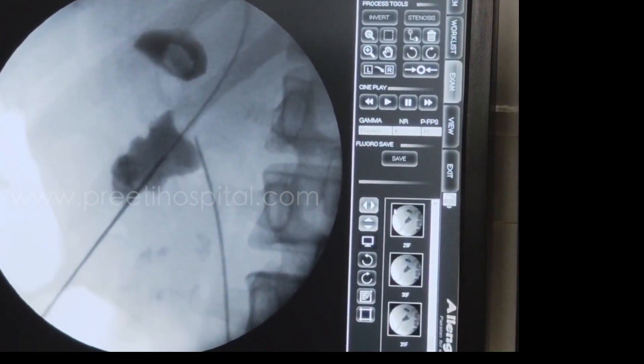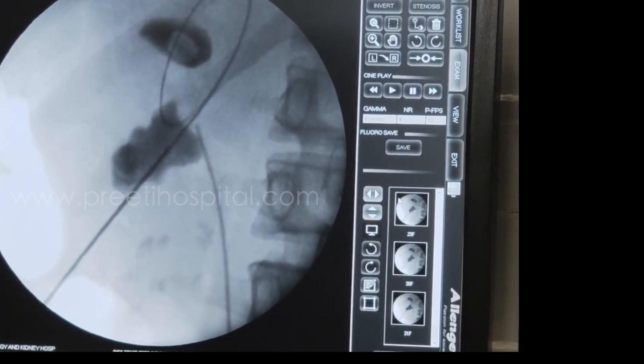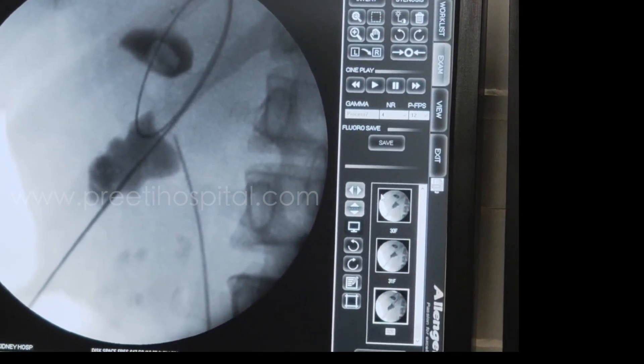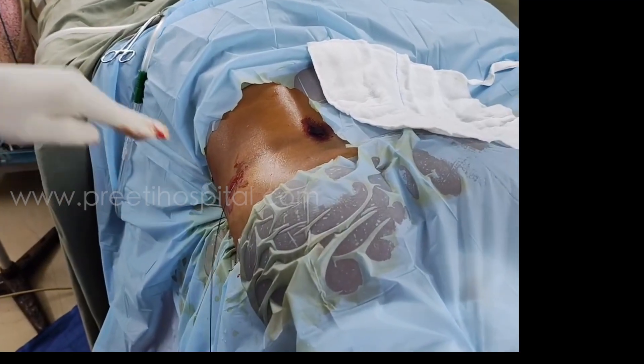But this may not always be positive. This is a dilated system, so the calyx has been entered easily. But for a very narrow calyx, sometimes to be more precise, you may take two angles also.